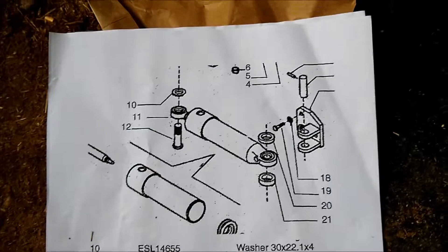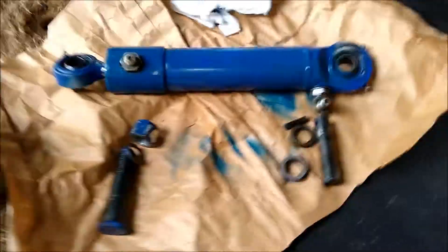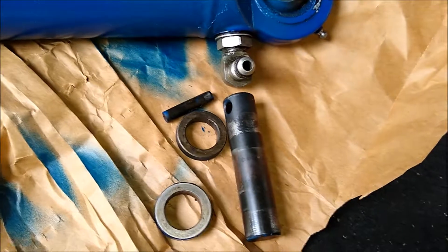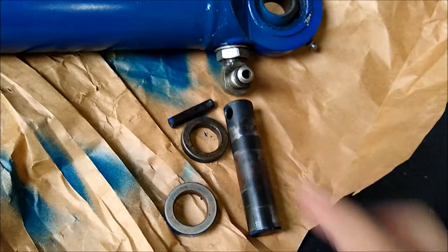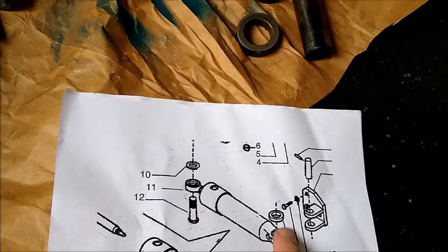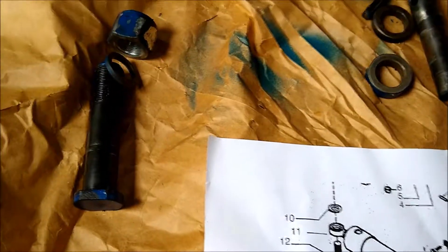All right, so we're ready to put the cylinder back on. Need to remove the bag. We've got the cylinder laid out and all the parts here. Towards the wheel side you'll have a bolt, a spacer, and a bolt. Over here on the axle you'll have a pin, two different-sized spacers, and a spring dowel — this matches everything in the manual. The bigger spacer goes on the bottom, smaller one goes on top.